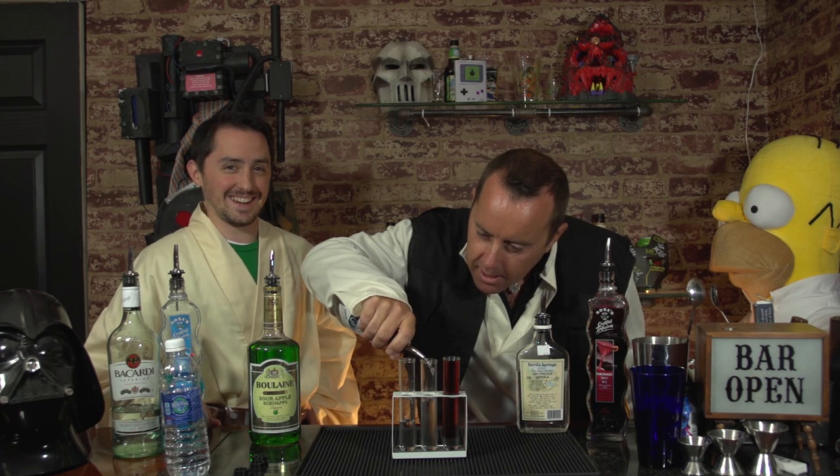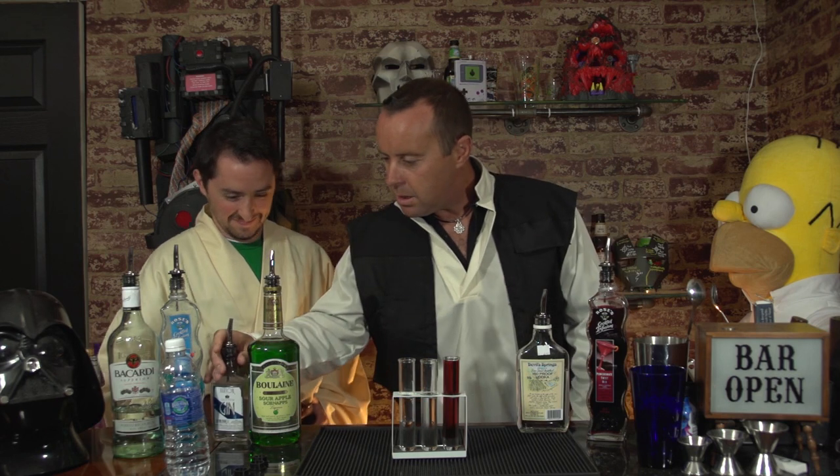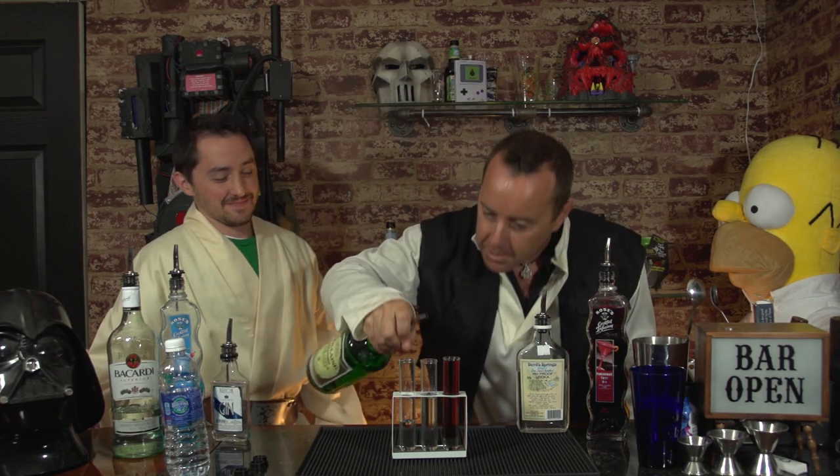For the Jedi Master, one ounce of gin — yeah, for Qui-Gon gin, get it? This is why you're losing viewers. Pay attention. Two ounces of sour apple schnapps.